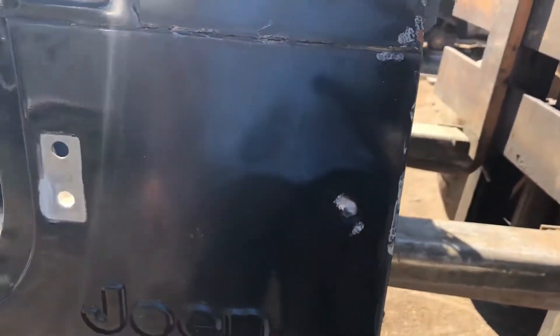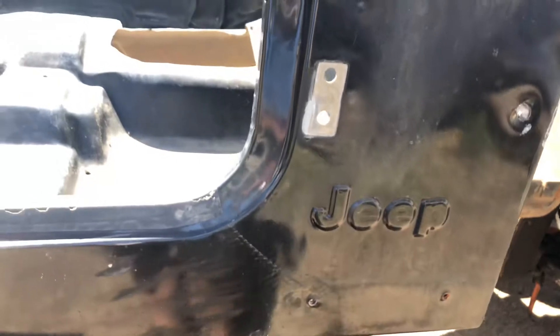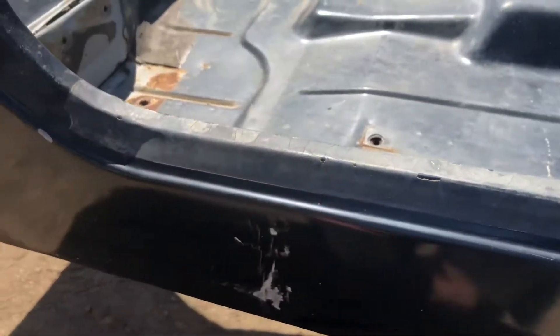On this side there's a nice-size ding that looks fresh — probably somebody in the yard. Going down to the lower rocker panel, this is all nice and solid, pretty straight, with just a couple of scratches.